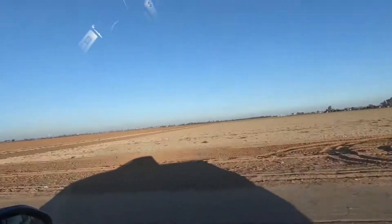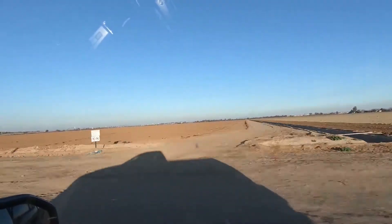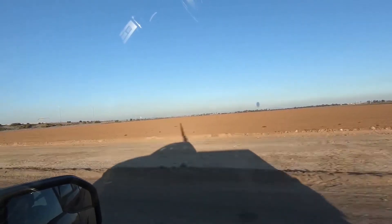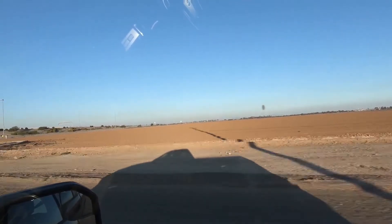We are in the farm fields of the Phoenix area — northwest Phoenix. There's a bit of debate here: he says south of Phoenix, but we're actually in the northwest corner, or northern part of Phoenix.